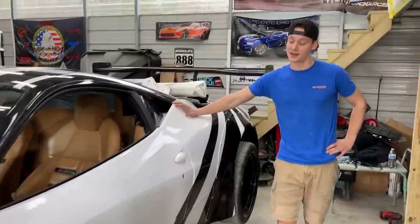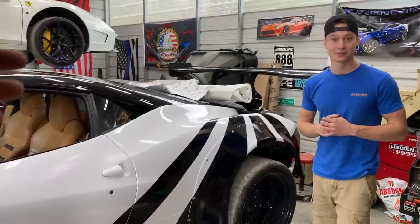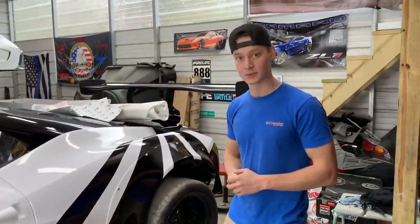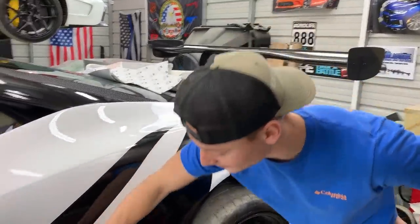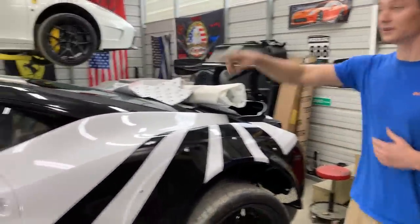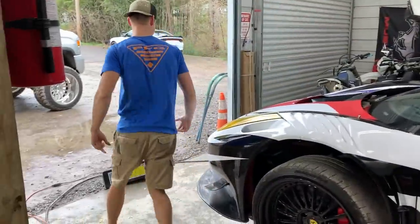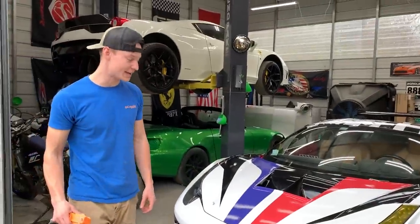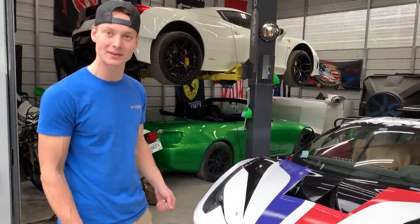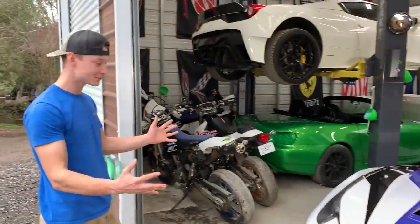The front bumper section that's black and white isn't finished — there's still a red outline going along those stripes that will tie the whole car together. We want to drop the car off the lift to see what it looks like lowered; the front end is going to look a lot better low. Let us know which headlight looks better — personally leaning towards yellow because it looks more like a GT3 race car, especially with the canards.